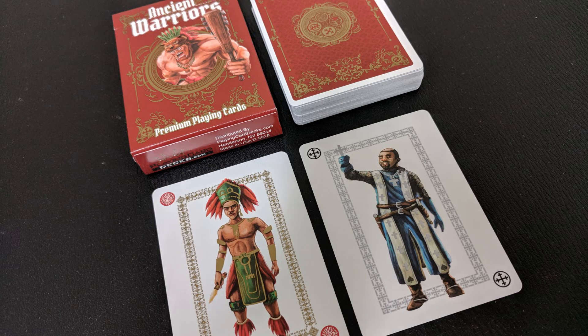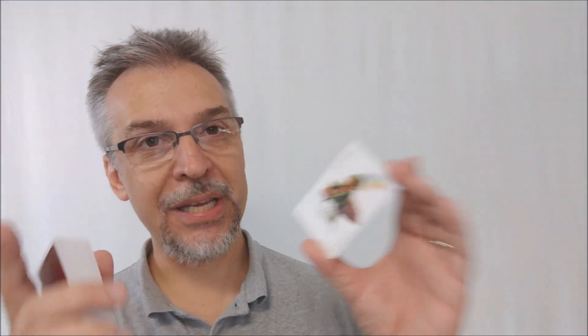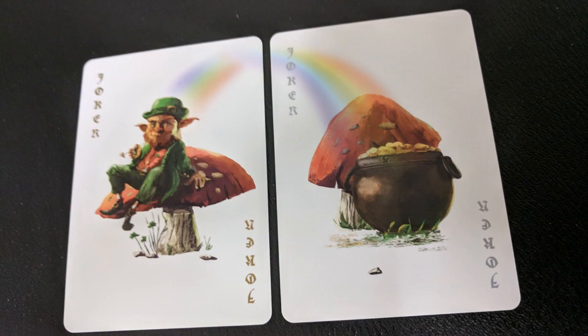With this deck you're going to get two extra cards — they're both holy men, both shaman. One seems to be more tribal while the other seems to be either Asian or more European, and you will get different holy men depending on whether you get the black deck or the red deck. All the face cards are the same between the two colors. You'll also get two jokers: one joker depicts a leprechaun sitting atop a mushroom with a rainbow coming off the top of his cap, and it goes over to the other joker, thus forming a diptych — two images that when they come together form a picture.